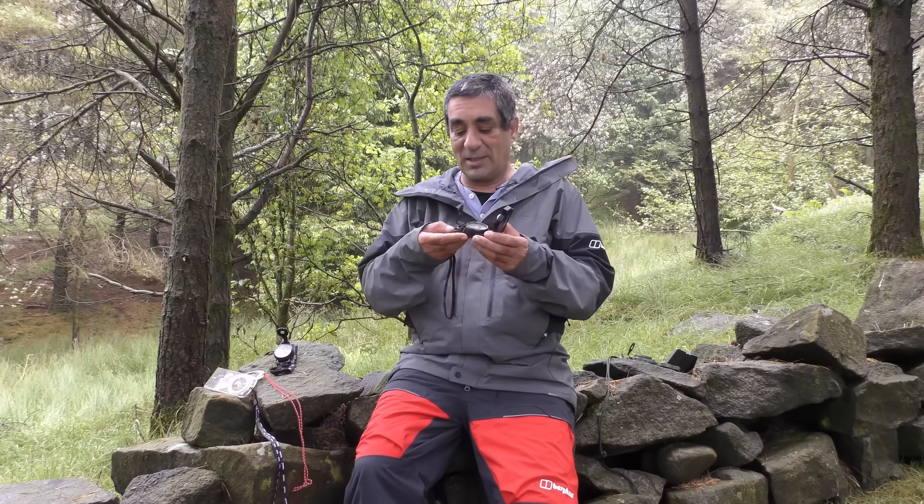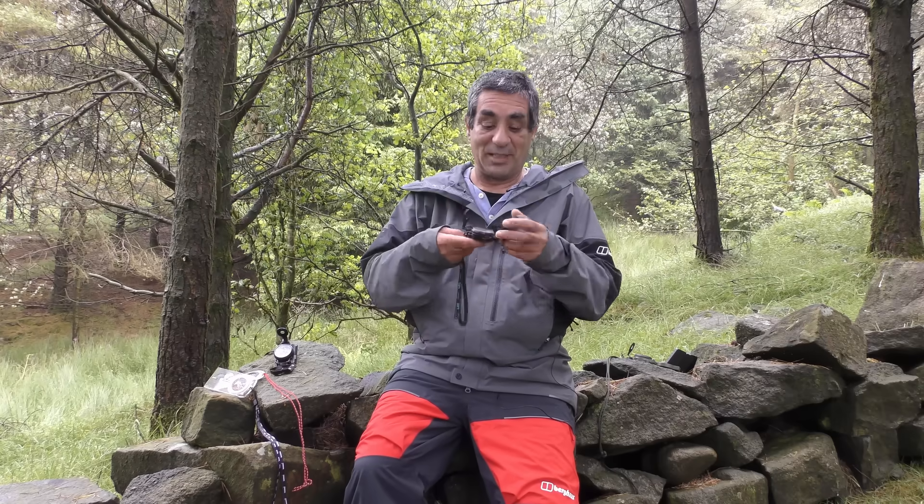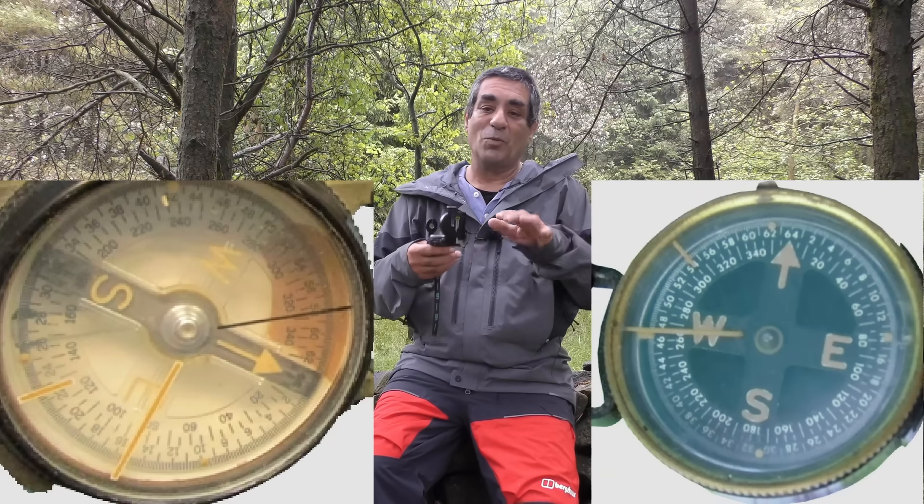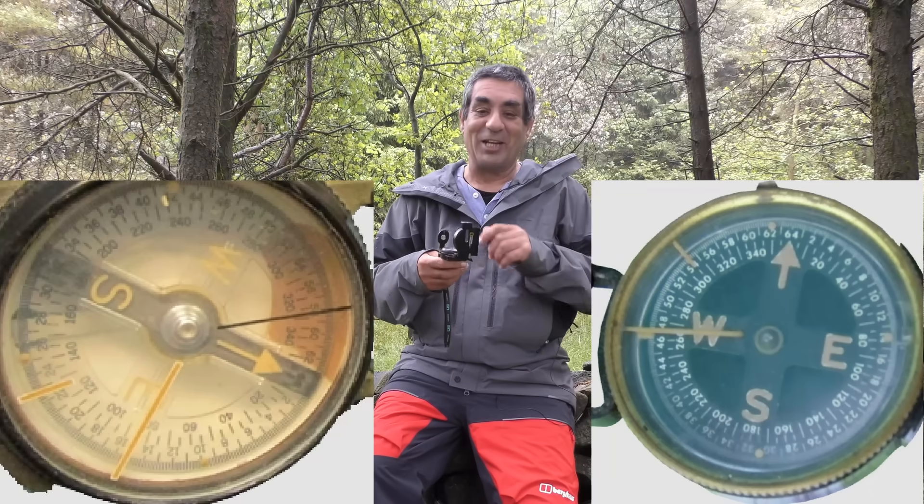In some ways, these are the same as any other lensatic compass. You lift the lid and the lid has got a wire in it, then you line up the target through the notch so that the wire is placed on the target. You then look through the lens and read the bearing on the rotating disc. But on these compasses there are two yellow lines, visible on early versions of the M1950 and also on the M1938. What do you think they're for?